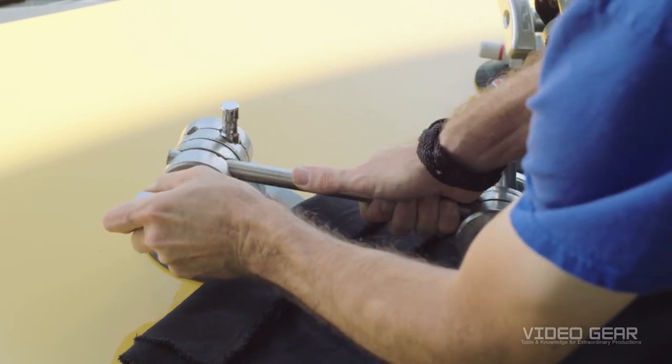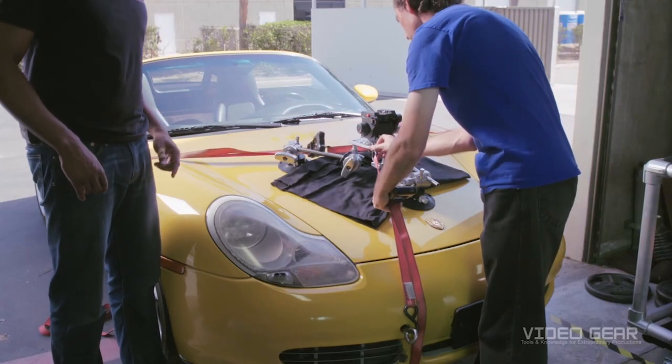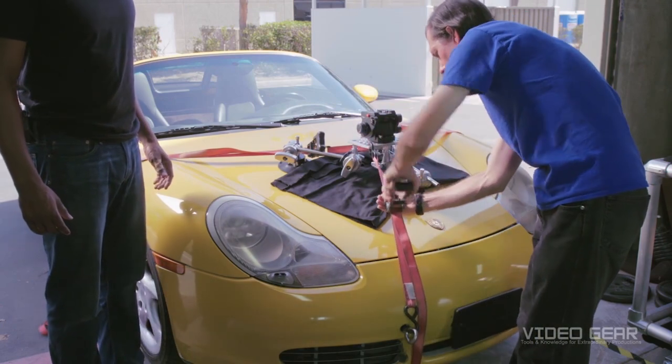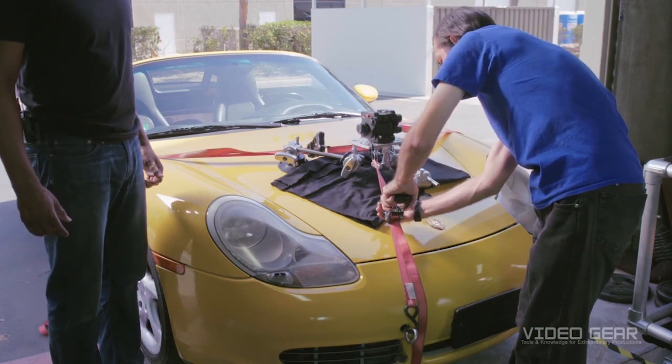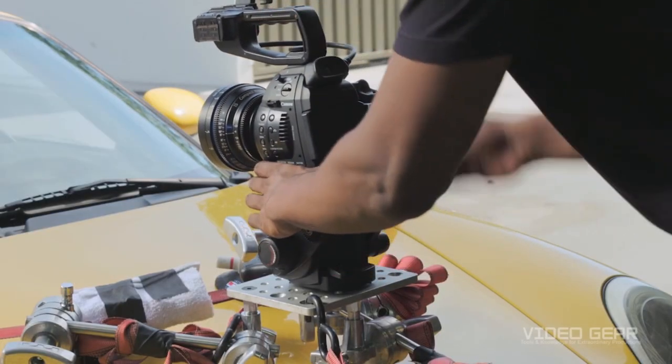Adjust the grip heads in order to balance the car plate evenly. Then install the ratchet straps to make sure that nothing goes flying off the car if a suction cup becomes dislodged. Finally, attach the camera to the tripod head and make sure it's secure.